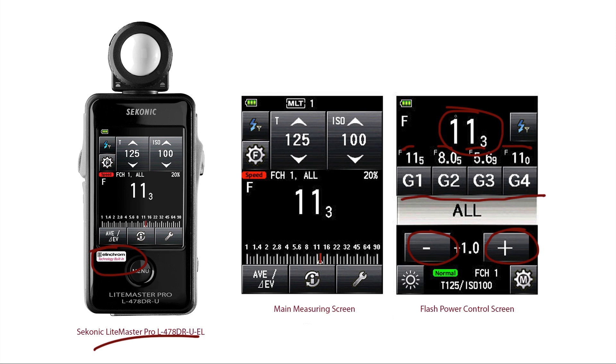A lot of people ask why they should meter — that's a topic for a different discussion — but you should meter. Handheld meters do things your camera's meter cannot, especially when working with strobes. It gives you consistency, accuracy, and speed. You'll be able to get set up for your shot before you ever click the shutter — I just know what I want my key light to be, I meter, and I'm done.